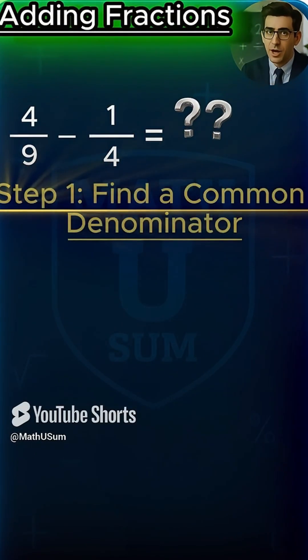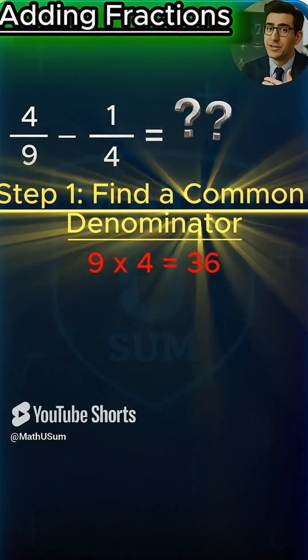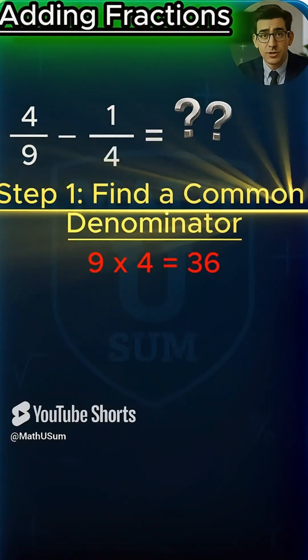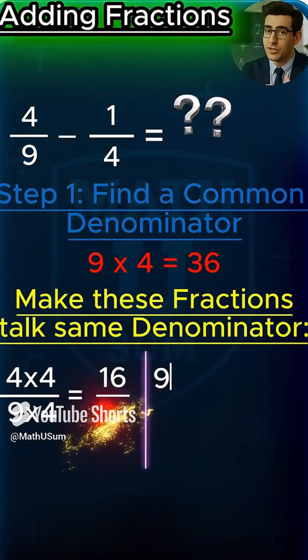Step 1: find a common denominator. 9 and 4? That's 36. Let's convert the fractions. Four-ninths becomes 16 over 36. One-fourth becomes 9 over 36.